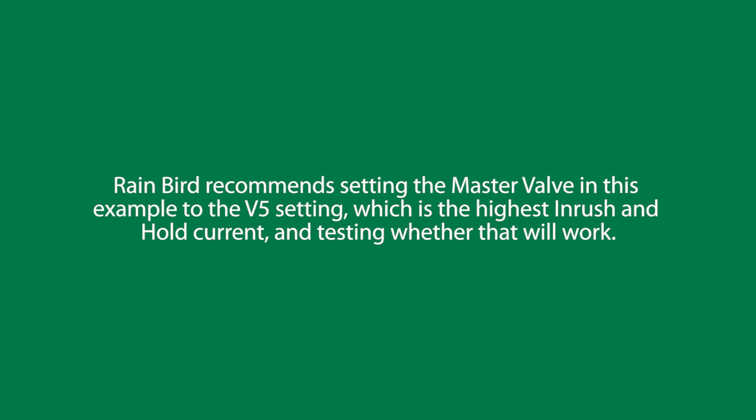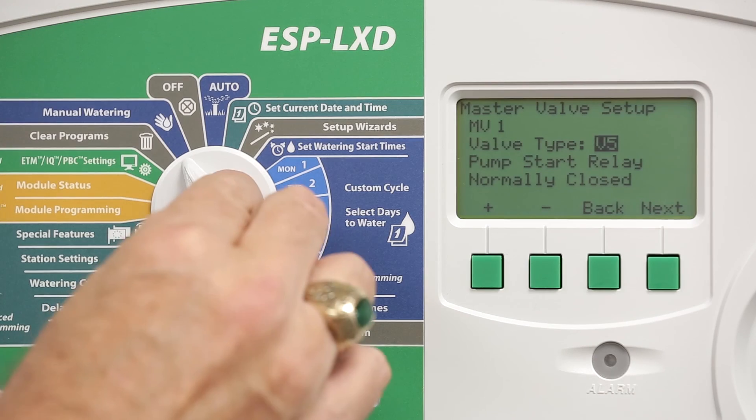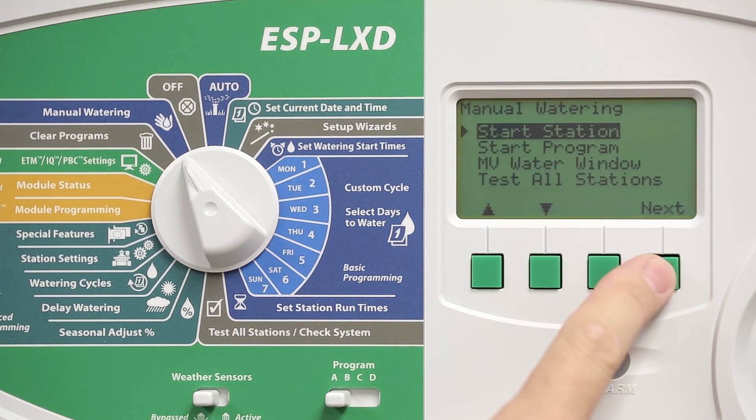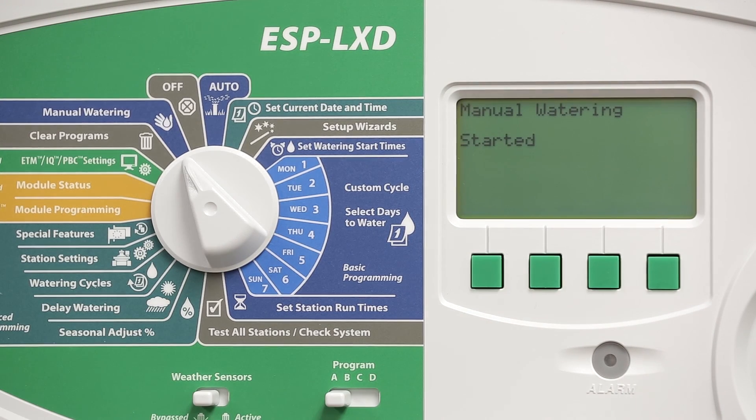V5 is the highest inrush and hold current setting. Test whether that will work by turning the dial to manual watering and starting a station that's using the master valve — press run and observe whether the master valve comes on.